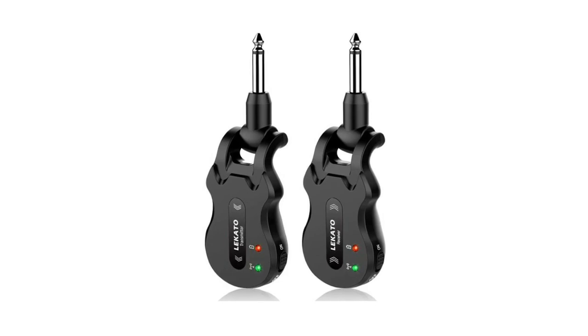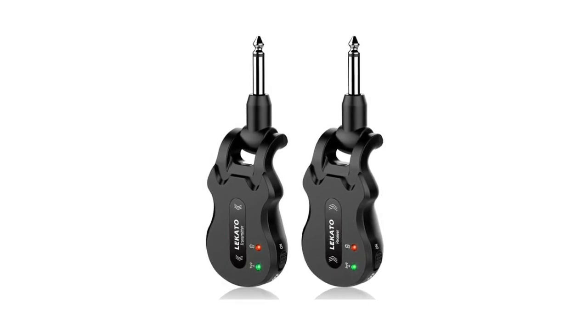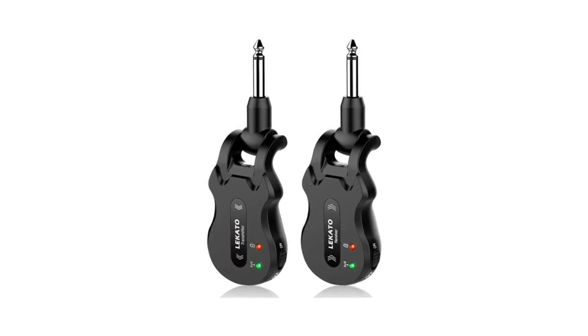Available for most electric guitars, bass, electric acoustic guitars, and most popular electric music instruments — including electric guitar, bass, bakelite guitar, and other musical instruments with pickup.